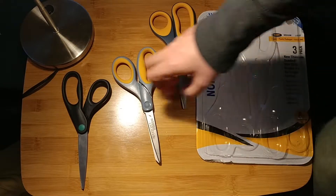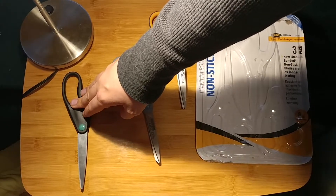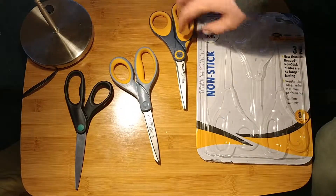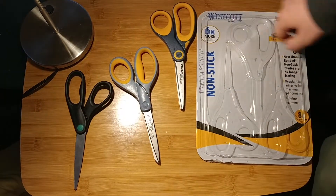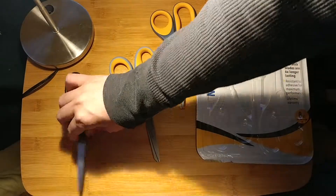To start with, we have the most basic cheapest model — the standard steel model — then we have what I'm assuming is the titanium coated model, and then we have the titanium coated non-stick model. The reasons these matter is that this is a general scissor.